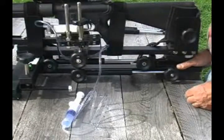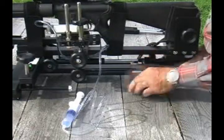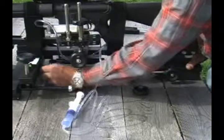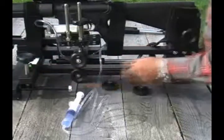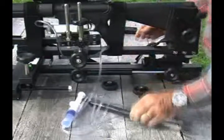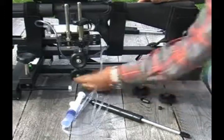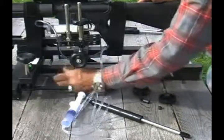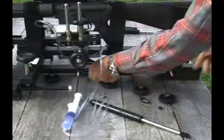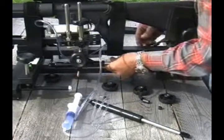Changing a damper is a simple process. Simply remove the knobs holding the primary damper in place, remove the spacers, and then remove the damper. Replace it with the correct damper by removing the knobs holding it in its storage position, removing the spacers, sliding the damper off, and putting it right into place.